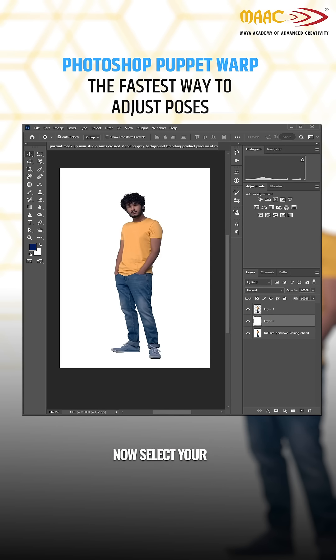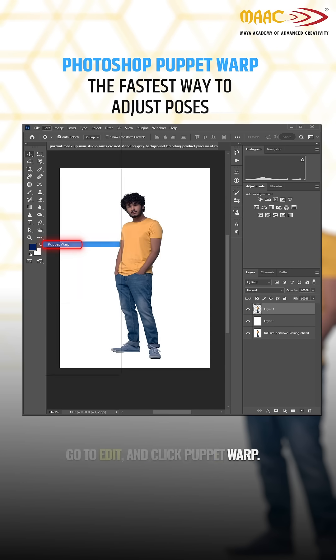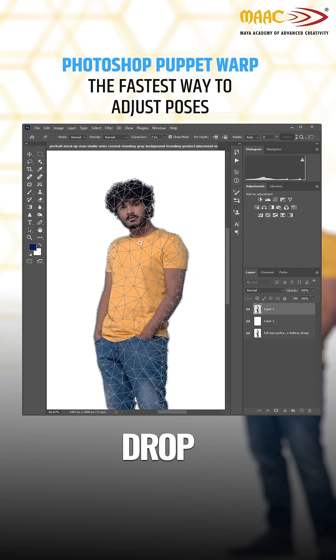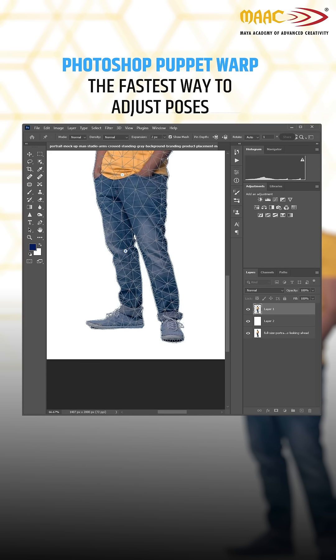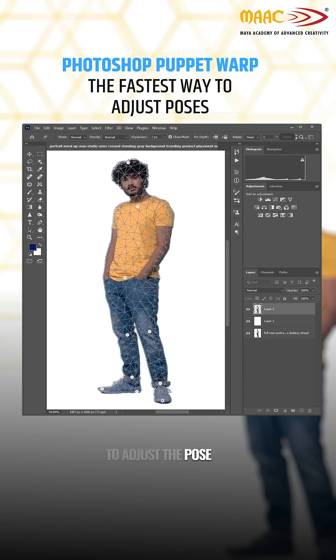Now, select your subject again, go to Edit, and click Puppet Warp. You'll see this triangular mesh pop up over the body. Drop pins wherever you need, like the joints or parts you want to move, then just drag those pins around to adjust the pose however you want.